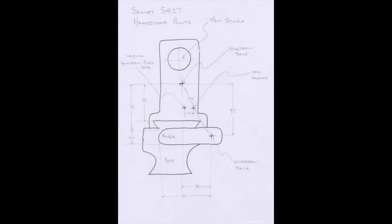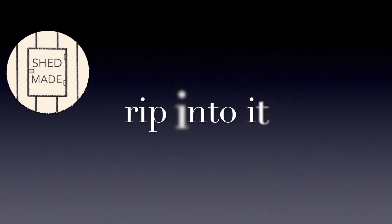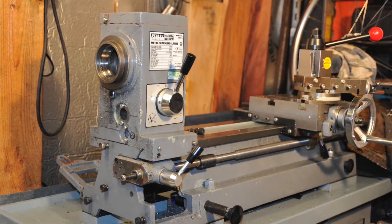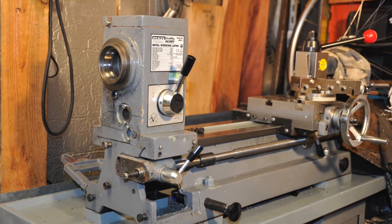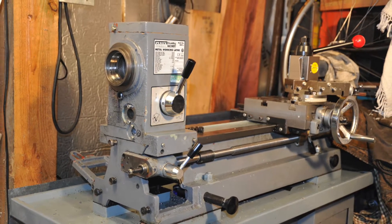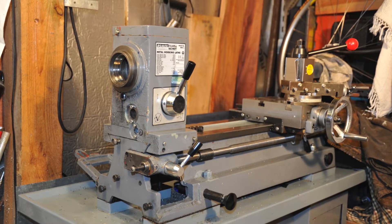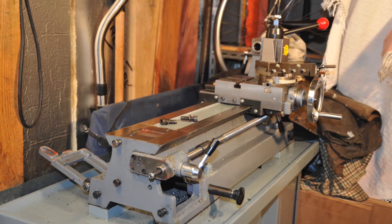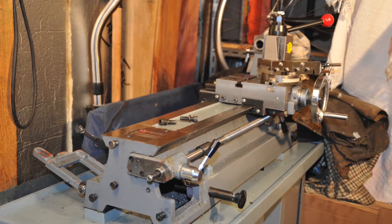I couldn't find blueprints online, so I measured relative positions with calipers and rulers. On this metric machine I would expect whole number metric measurements. I have seen a complex gearbox fabrication slotted into the space under the lead screw drive selector — that was very complicated and not feasible. Another scheme had an idler which you took in and out but wasn't permanently fixed.